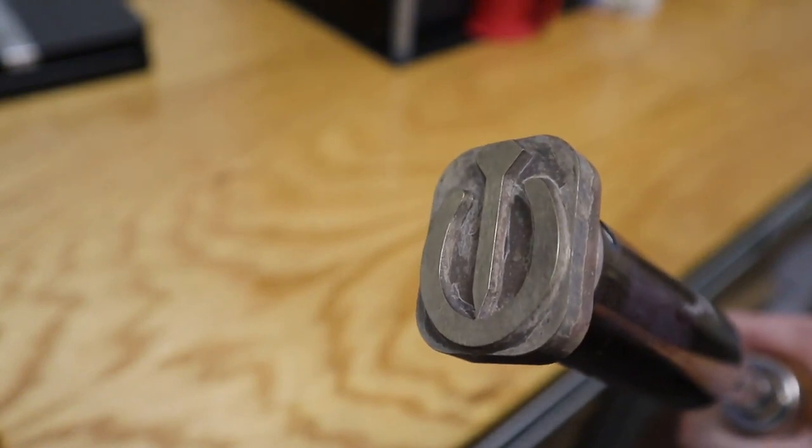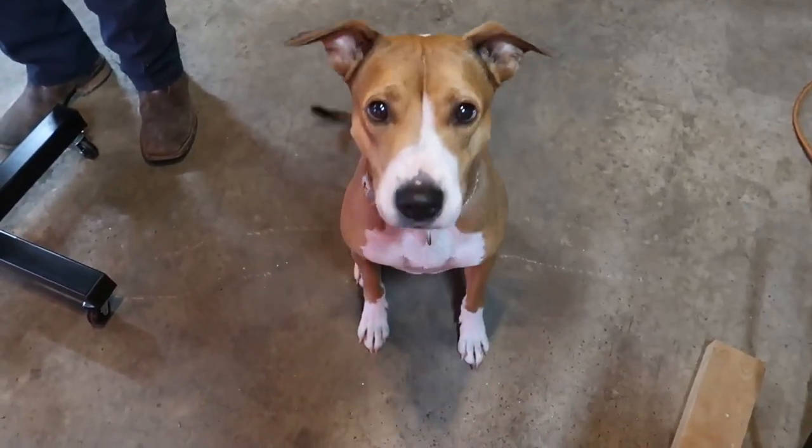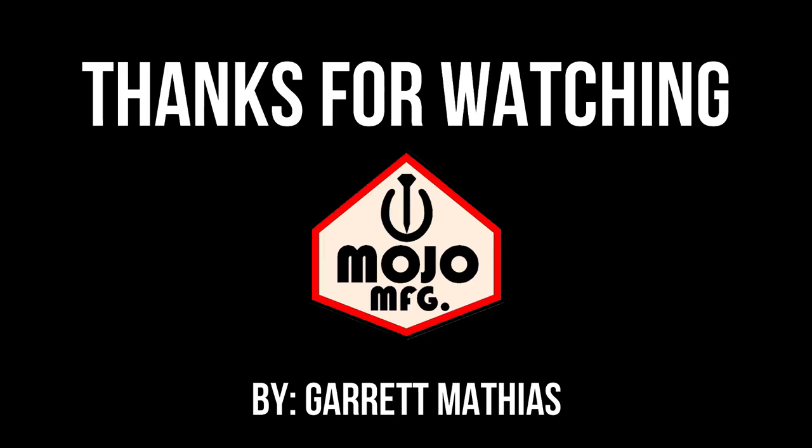I think that's all I have for now, but if you have any questions, send me an email — it's shown in the video description below. Thanks for watching.